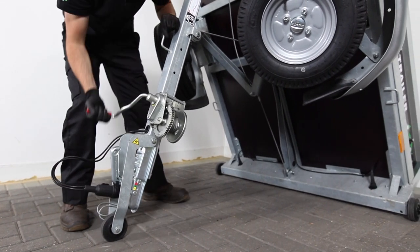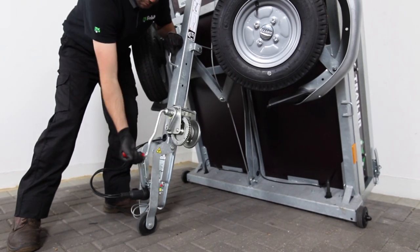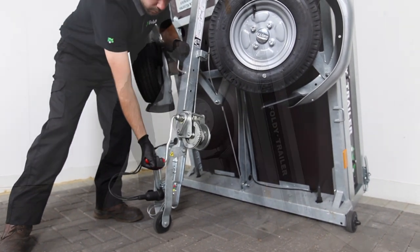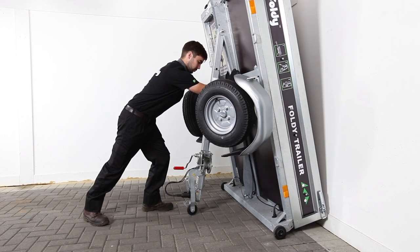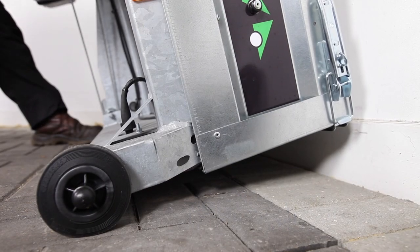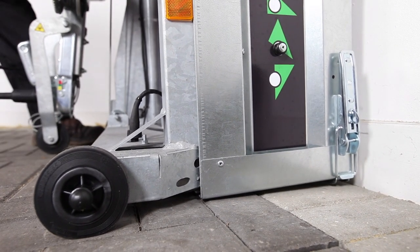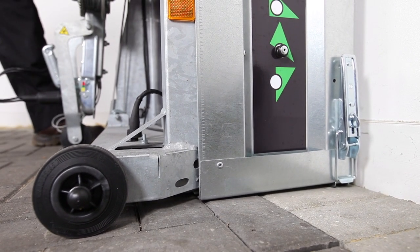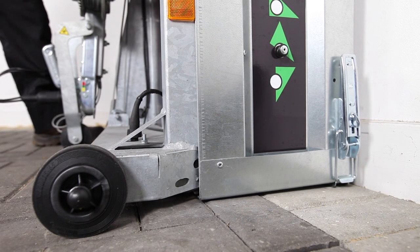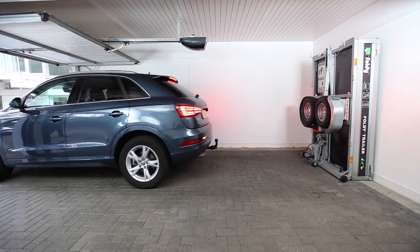Do not fully raise the trailer yet. Finalize your Foldy trailer's position by pushing it up against the wall. Then turn the ratchet crank handle until the tow arm is in the fully closed position. This will secure the trailer in its resting position against the wall. You can now safely park your car in front of your Foldy trailer.